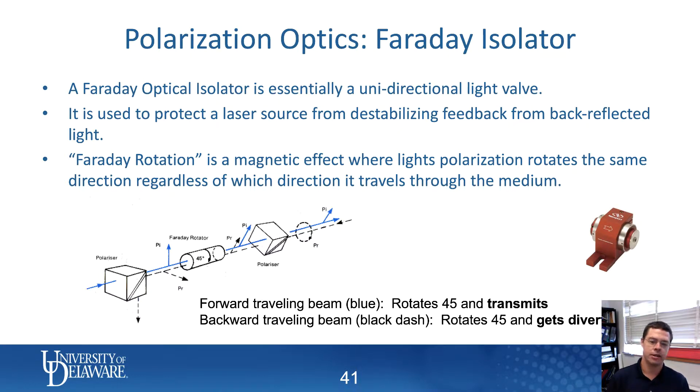The operation is somewhat complicated, but basically it uses the concept of Faraday rotation, which deals with the magnetic portion of the electromagnetic field. It rotates the polarization of light in the same direction regardless of which direction the light is traveling. These devices are normally designed with a Faraday rotator sitting between two polarizing beam splitters, where one of the polarizing beam splitters is offset to 45 degrees.